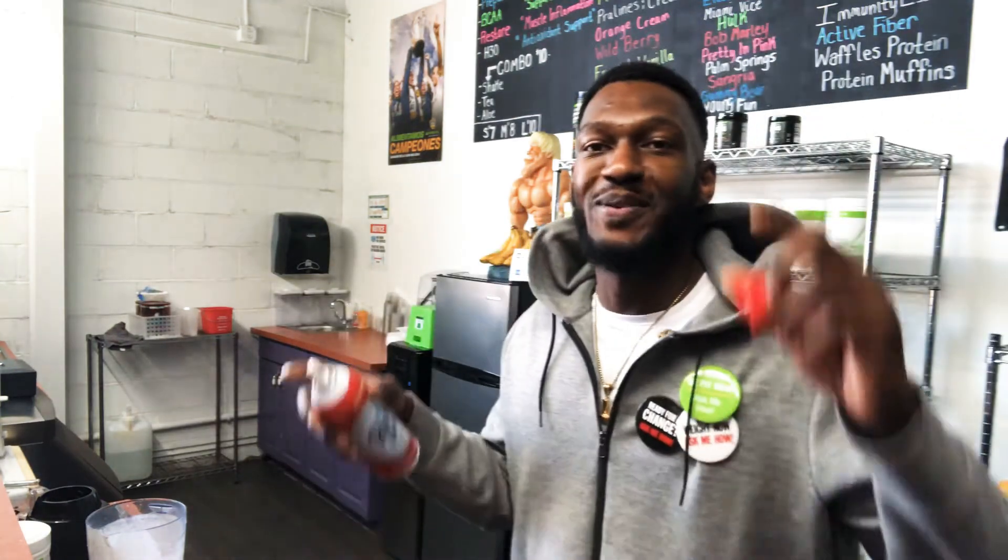Never miss a shake — that's what I tell myself. I make sure I have a shake every day to continue to hit my fitness goals.